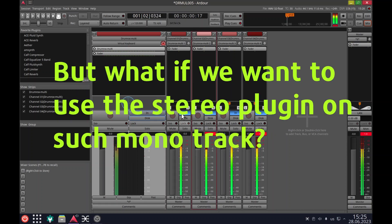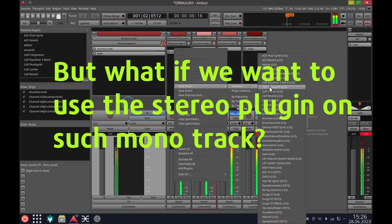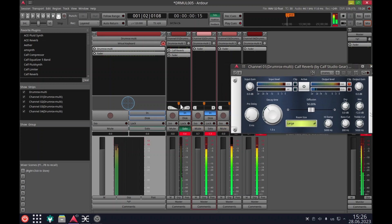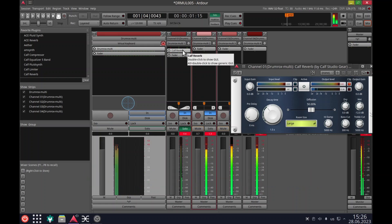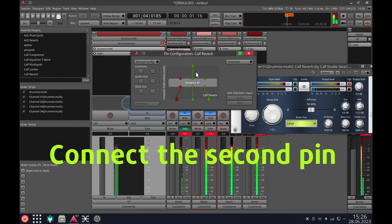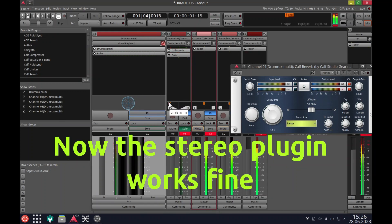But what if we want to use a stereo plug-in on such a mono track? Oops — sounds not as intended. What are we going to do? We need to connect the second pin. Now the stereo plug-in works fine.